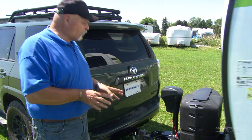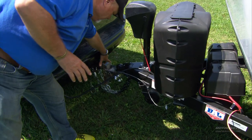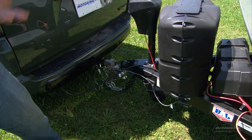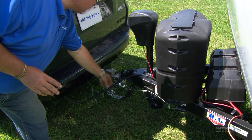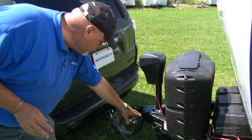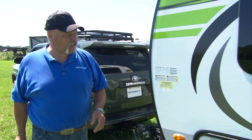Even though I've just done this hookup, I'm going to stop here once again. I'll make sure my safety pins are in place, my hitch looks good, my bolts are there, none of the wires are compromised, and my landing gear is up. Good here — now I'm going to start walking along.